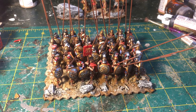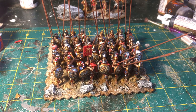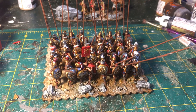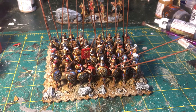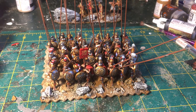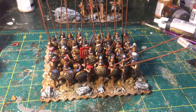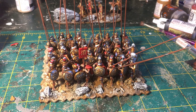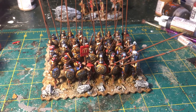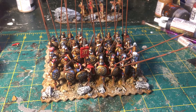They fought between Eumenes — Alexander's secretary and my favorite of the Successor generals — and Antigonus the One-Eyed. They were in Eumenes' army and didn't really like him that much, yet they basically won him the battle and were undefeated. But Antigonus captured their baggage train, which contained all their accumulated wealth from years of campaigning plus their wives and children. So they sold out Eumenes to get their baggage back, and Antigonus — not trusting them — basically sent them off to die in the east, and they never returned home to Macedon.